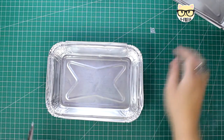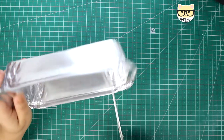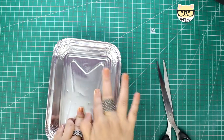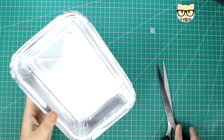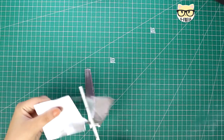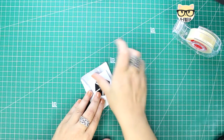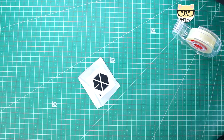We will start by cutting our packaging. We need the flat parts, like this one. In case you have very thin lines, you can just press them and they will disappear. Once we have our sheet or piece of aluminium, we will take our template and tape it on top.